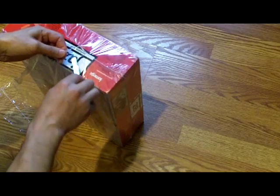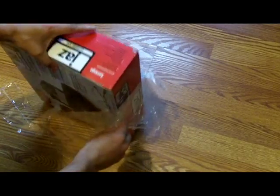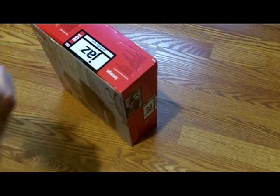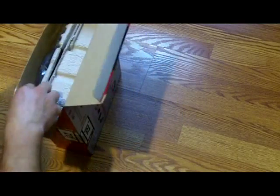I found this one at a local yard sale and it's brand new, so I thought I'd open it up for you guys and see what's in the contents of this unit.